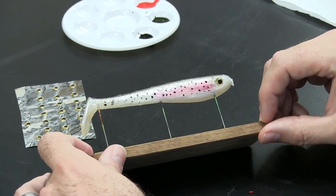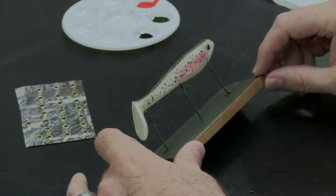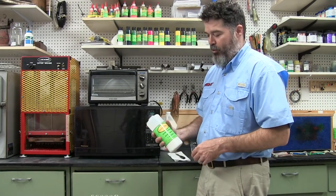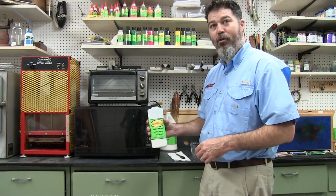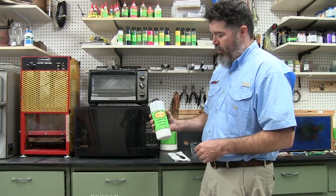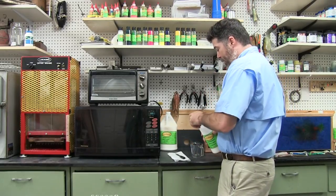Our next step will be to dip it so we can put the clear coat on the outside of it. We're going to use our Clear-As-All soft to coat our fishing lure but we're going to have to first off heat up the Clear-As-All soft in a microwave. We generally heat it to about 330 to 340 degrees and we heat it incrementally, so we'll go over how we do that.